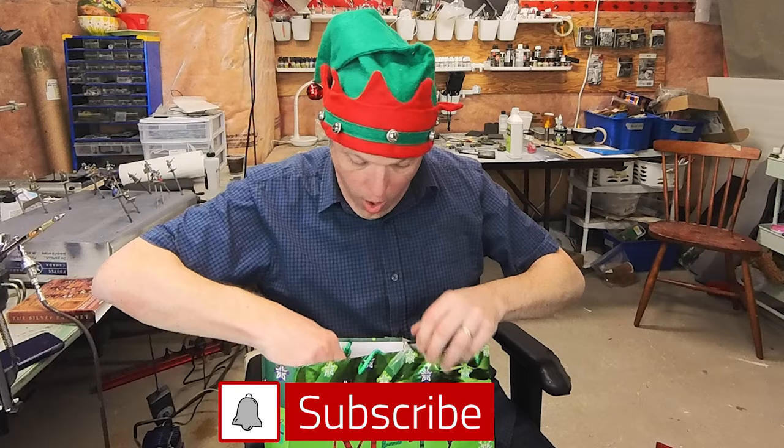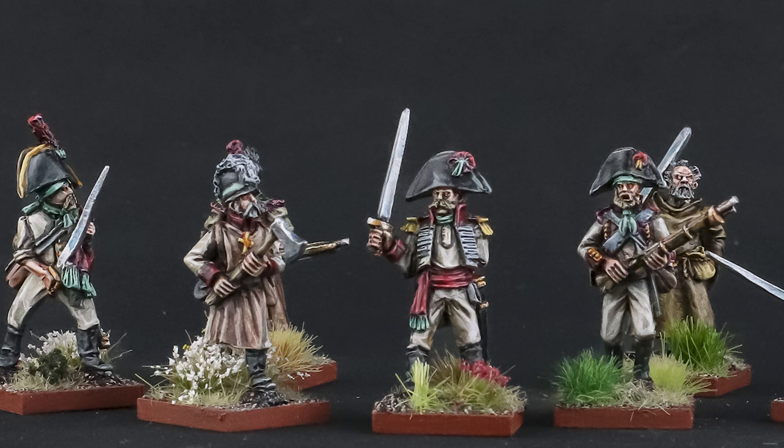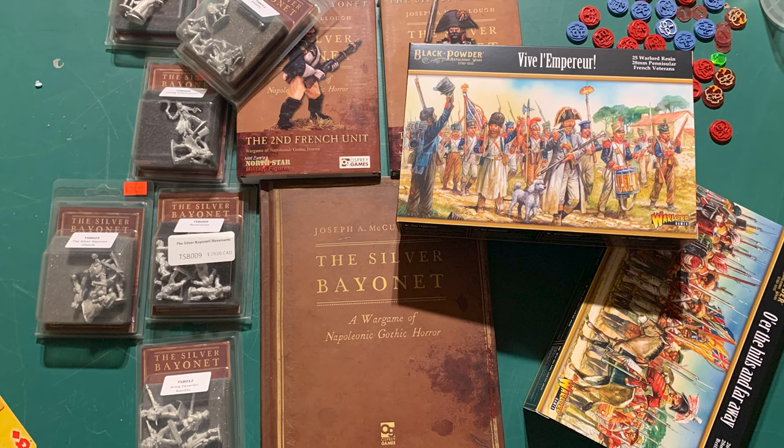Christmas 2023 has come and gone, and what a Christmas it was! My son Hastings, who's also a bit of a wargamer, bought me my own copy of Silver Bayonet. So we set about playing some games, and what I found was that Silver Bayonet is awesome. In fact, it was so awesome that I took all my Christmas money and ordered every single Silver Bayonet model I could get a hold of.